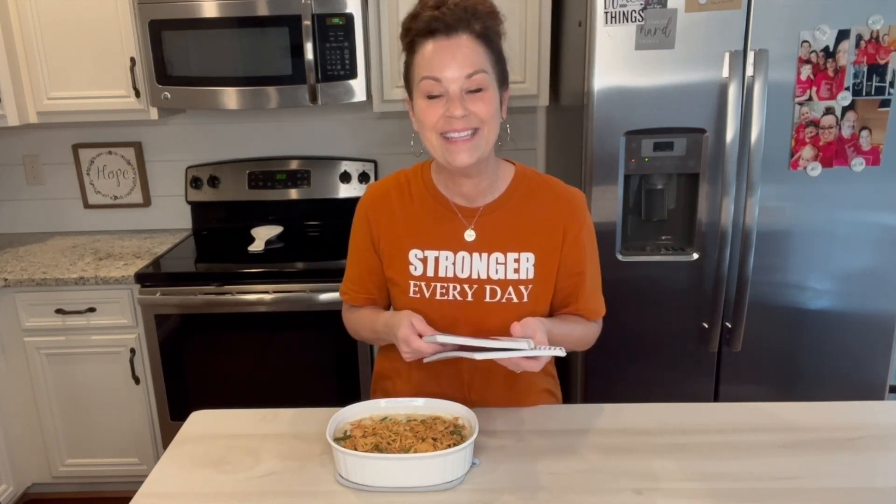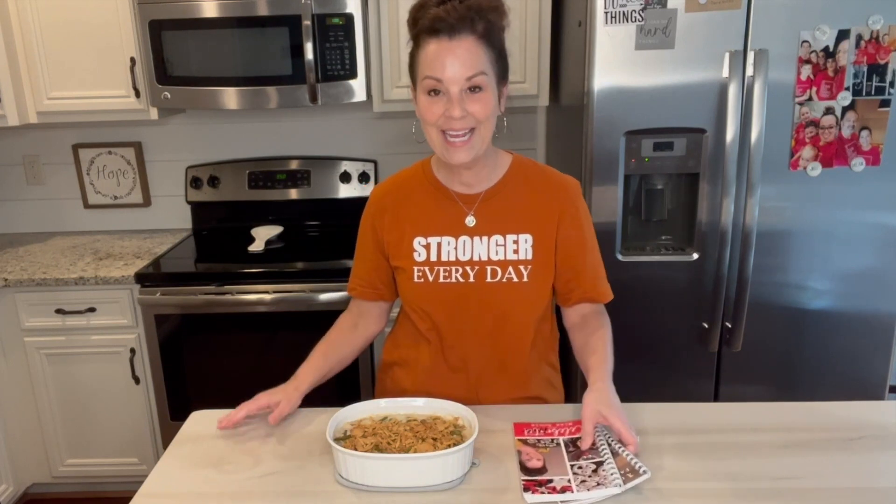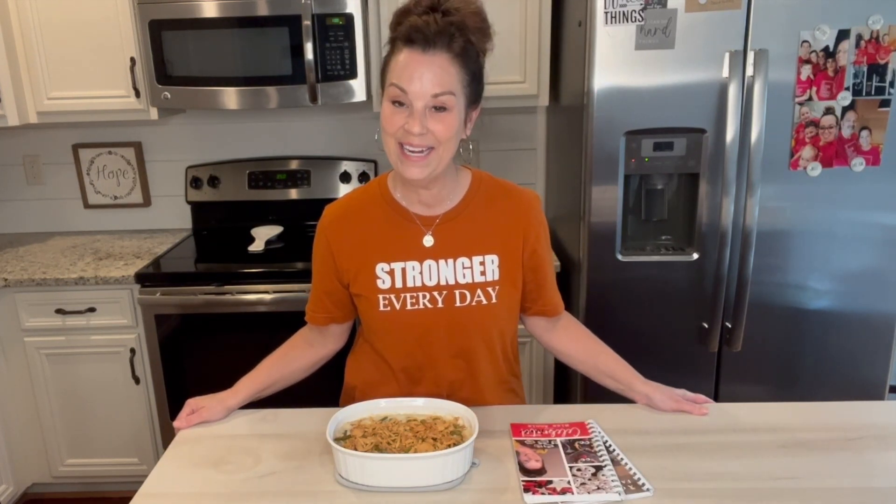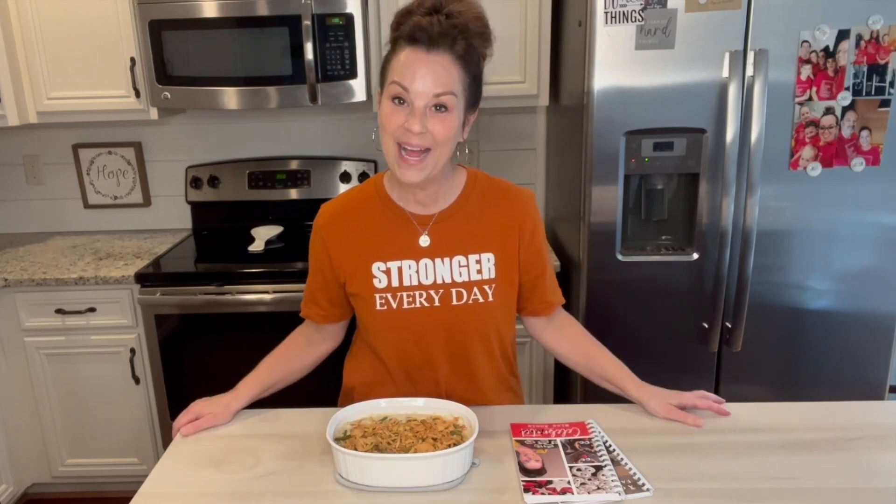I love you, sweet friends. Thank you so much for joining me today. Always remember that you can do hard things and I will see you next time. Bye! Thanks for watching. Please subscribe to my channel and be sure to press the bell — it will then give you a notification every time I post a video, which is every Monday, Wednesday, and Friday at 10 o'clock.